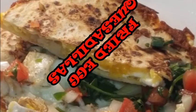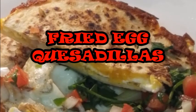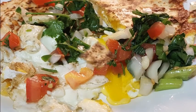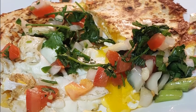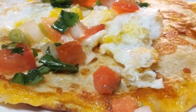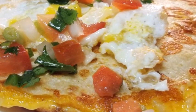Hey guys, thanks for stopping by. Today I'm going to show you how to make fried egg quesadillas — basically cheese quesadillas filled with fried egg, hash browns, and loads of cheese, topped with pico de gallo. It's simple, it's quick, and so delicious. Let's get started.